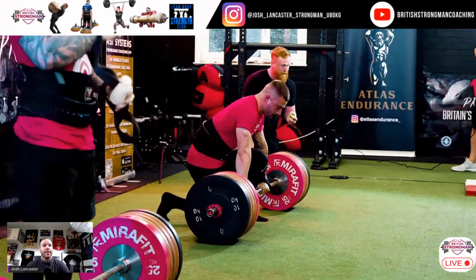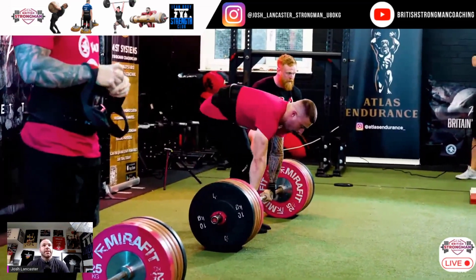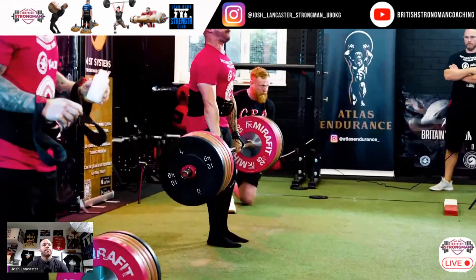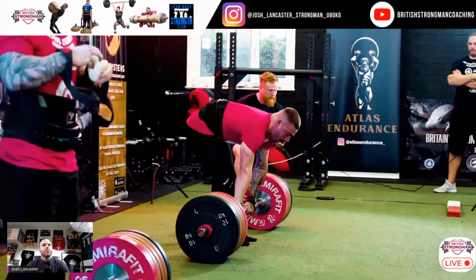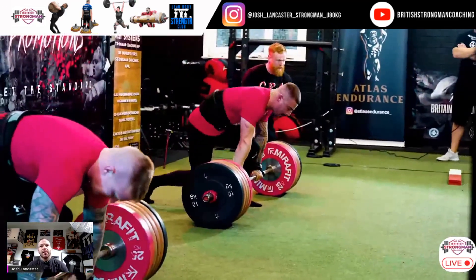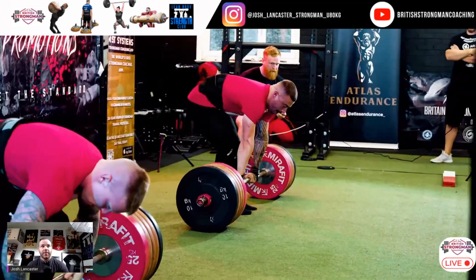In terms of the third B — the bracing — you can see these guys are looking to maximize this with the use of the belt. You can see Tom just nudged that one a little bit in front of him on the last one. Let's see if he corrects it on this one.